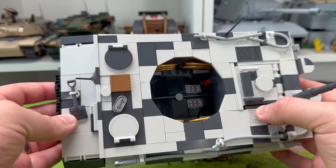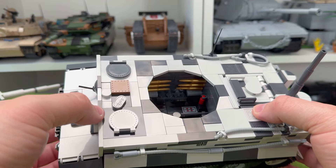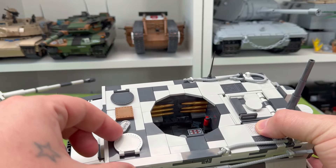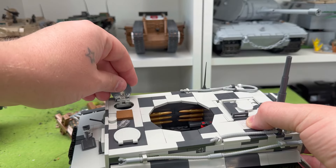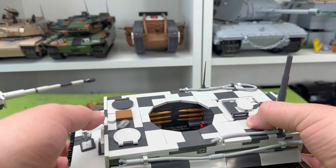It has some nice detail inside — you can see the shells, the batteries, all that kind of stuff. You can open up these hatches here, or you can pull them off completely — whatever you want to do to get access in there, you can do it.